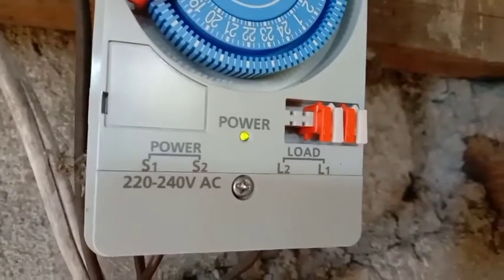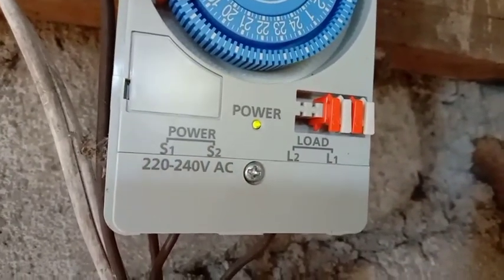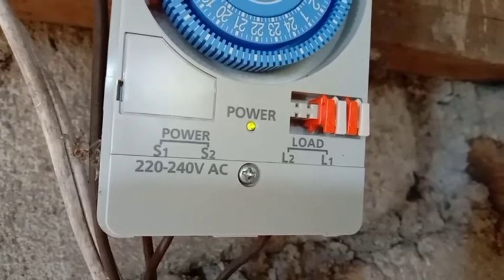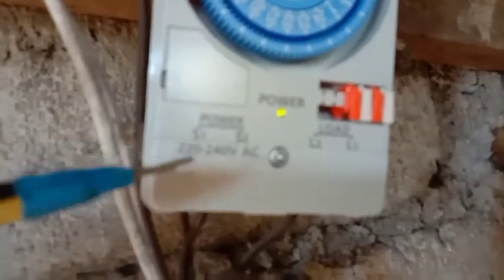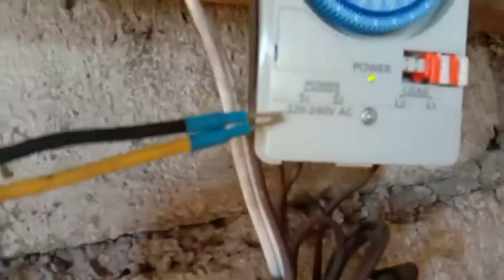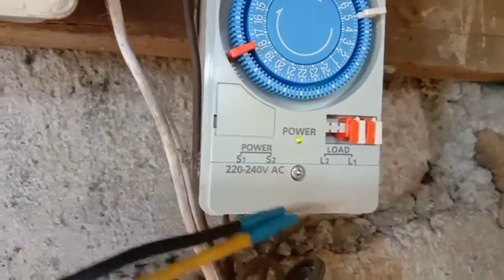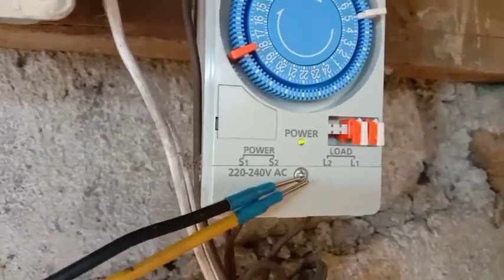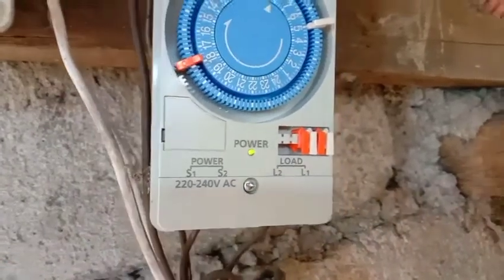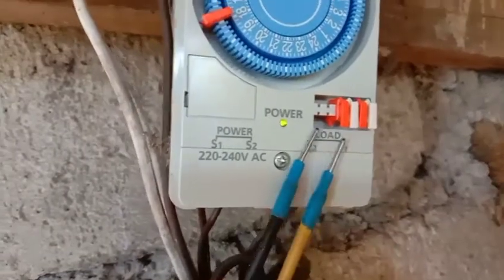San mo ilalagay yung mismong supply na linya, pati yung load side na linya. Makita niyo, ito yung terminal nung S1, S2 para sa supply na 220, then L2, then L1. Itong mga ito, may purpose yan.